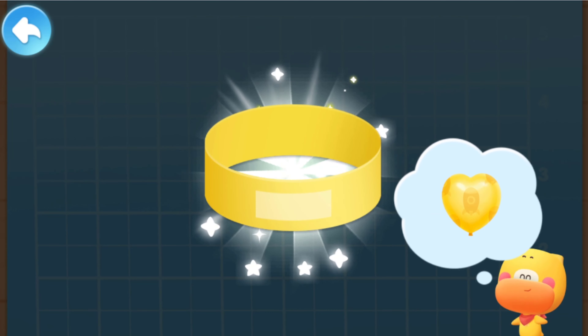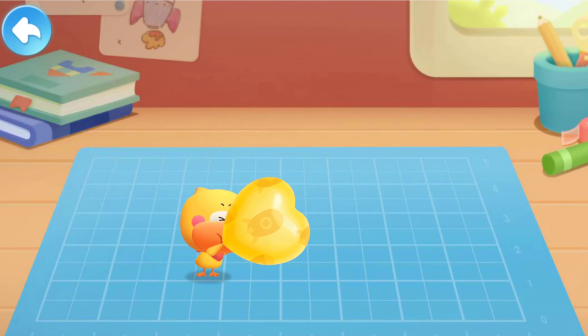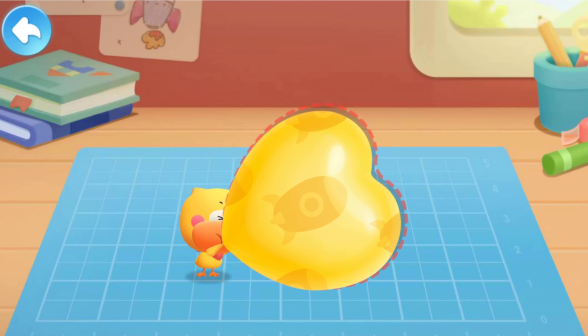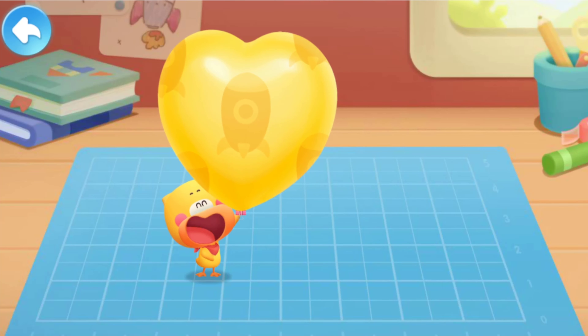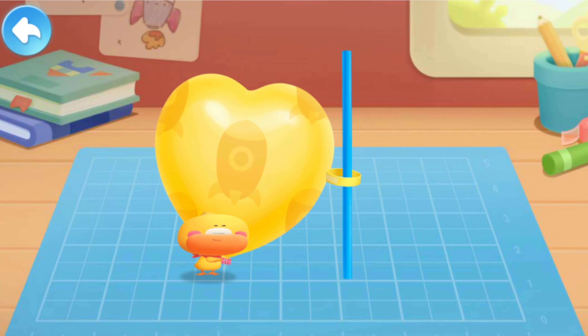Now we can blow the balloon! The balloon is ready! Clamp the balloon and watch out for air leakage! Glue the paper loop to the balloon. Finally, get the straw through the paper loop — the balloon rocket is finished!